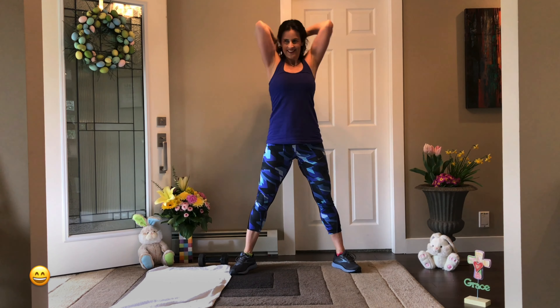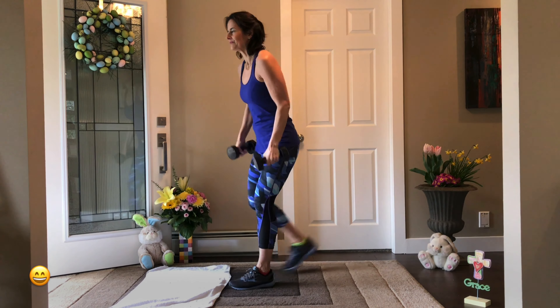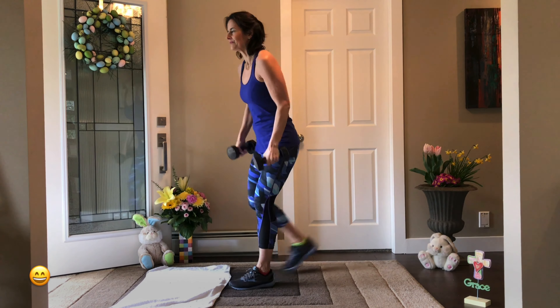Challenge your brain — what is A? Alternating reverse lunge with bicep curl. Two weights. Reverse and curl. Do you want harder? Add the press. If you don't want those legs, just stay here and curl. You've got 20 — T is coming.